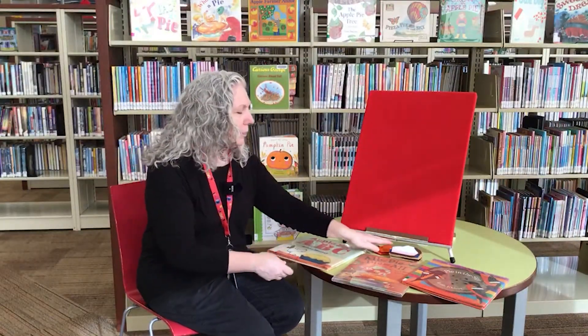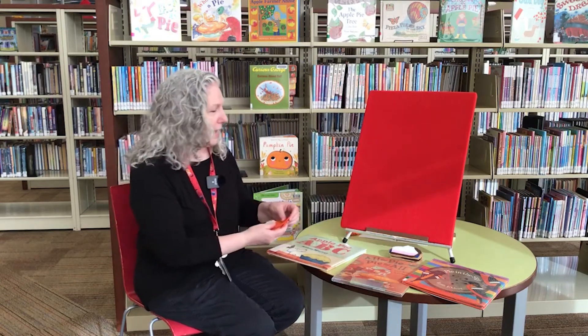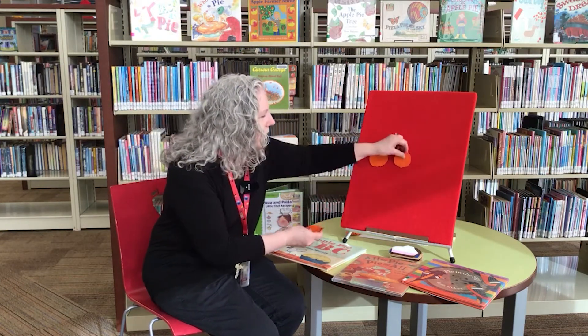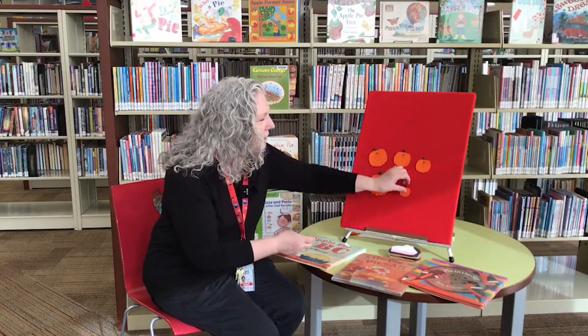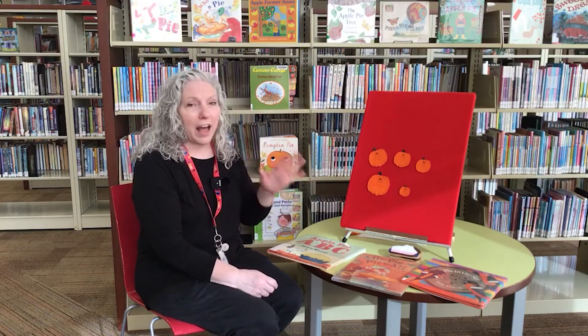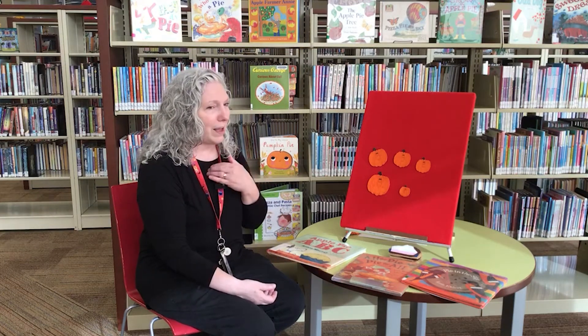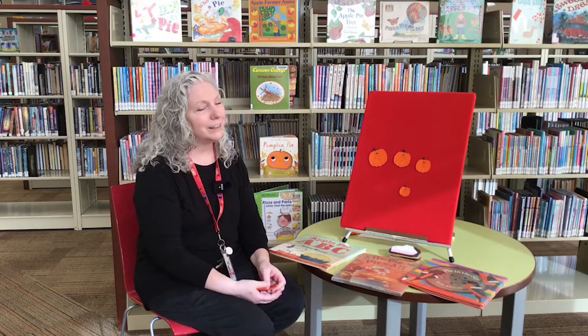Next we have a flannel board and it's called I Can't Wait for Pumpkin Pie. We have five little pumpkins — let's count them: one, two, three, four, five. Five little pumpkins on a vine. Five little pumpkins are all mine. I pull one off and then I sigh. I can't wait for pumpkin pie.